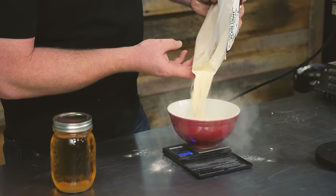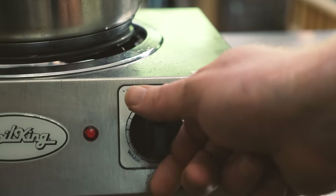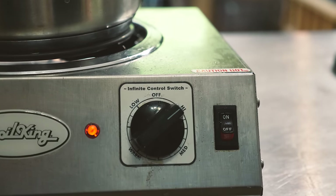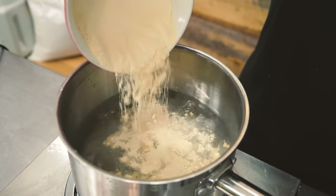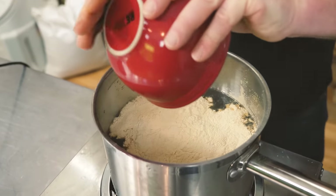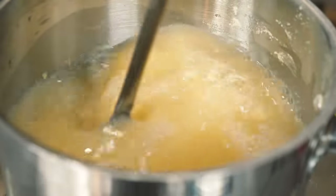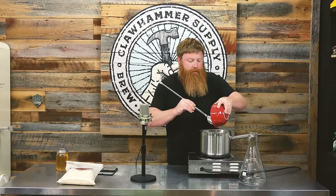Turn your heat on and we're gonna go ahead and stir in our dry malt extract. Give it a good stir — get any stragglers in there too.